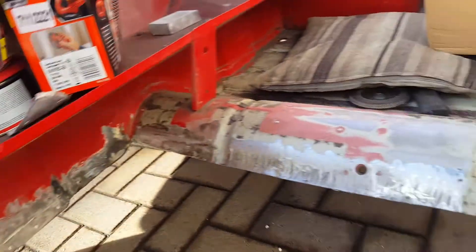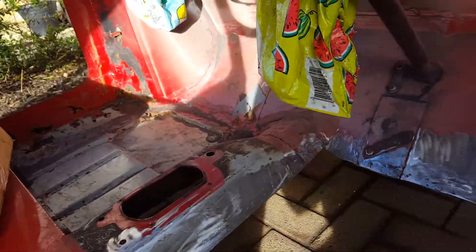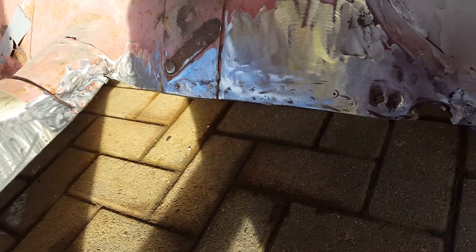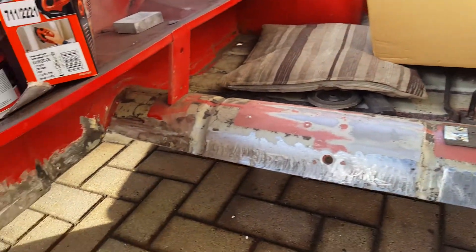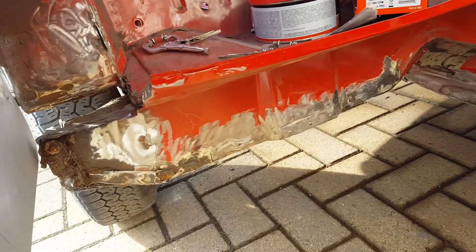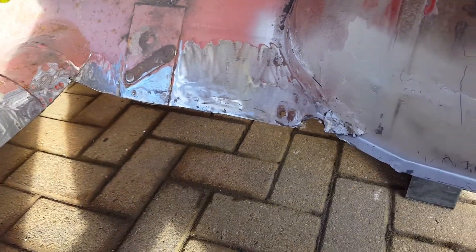That seam welding is a requirement for the MOT in this country — it must be a like-for-like replacement. Plans today: I'm going to try for a fit for the floor and see the best fit I can get. It's quite lengthy work getting the preparation right, but you need to get the preparation right before you put the new floor in.